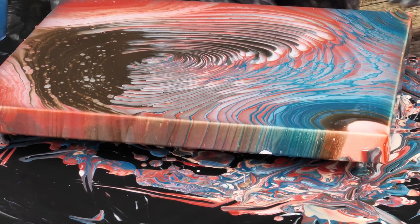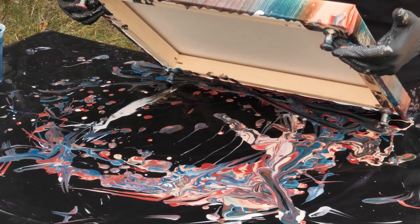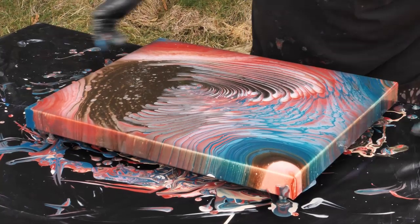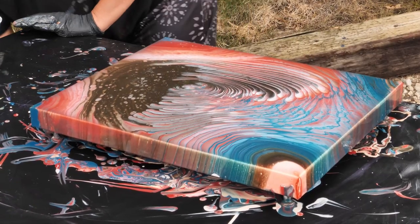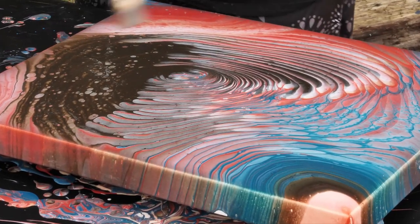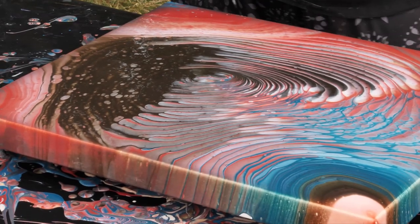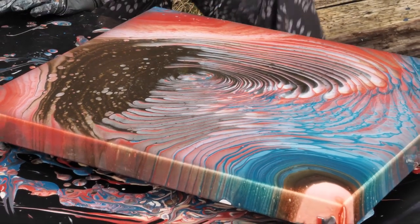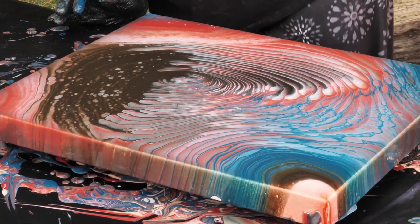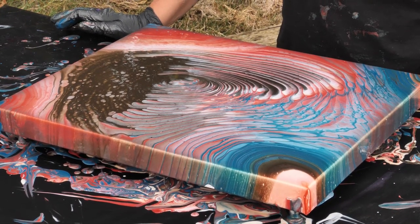Should we torch it again? Let me see — I don't want that hole to run off. Let's torch it again real fast. All right. So this one is done. I love that. You know, sometimes less is more. You don't always have to reinvent the wheel. I love ring pours and I think this one's really cool.